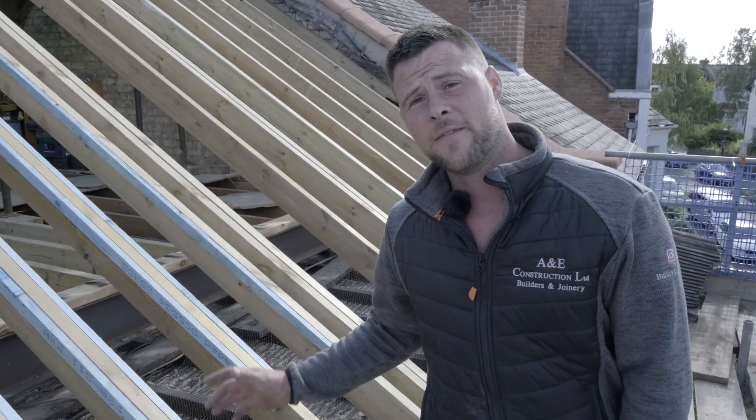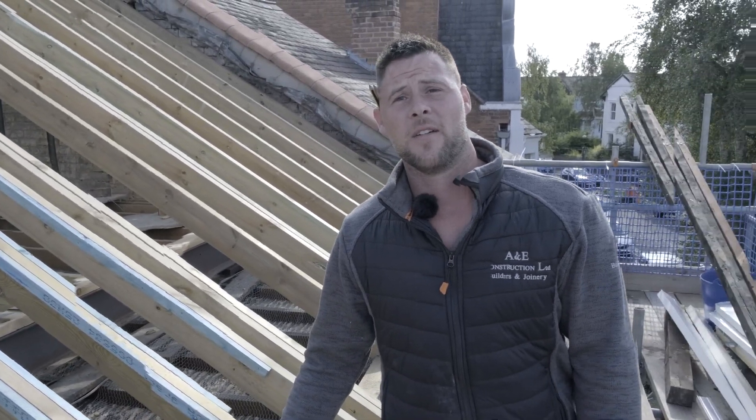Hi, I'm Jamie from A&E Construction. You're watching Build with A&E. Today I'm going to be talking to you about how we find out the pitch of a roof and how we convert that into an inverted bird's mouth and a seat cut.